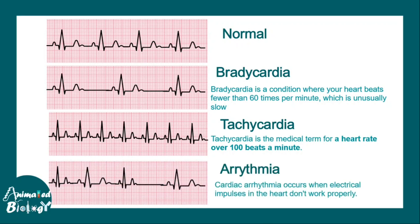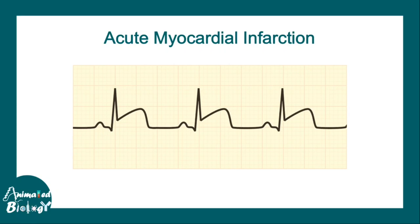In arrhythmia, there is a gross irregularity in the electrical impulse of the heart and the heart does not work properly. In acute myocardial infarction — that is a heart attack — you can see ST segment elevation, which is the case of ST segment elevated myocardial infarction (STEMI). This is a very common and emergent condition diagnosed using ECG.